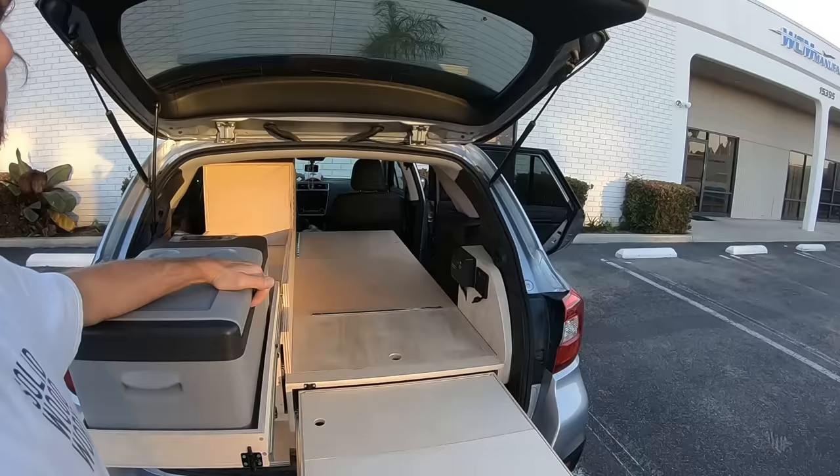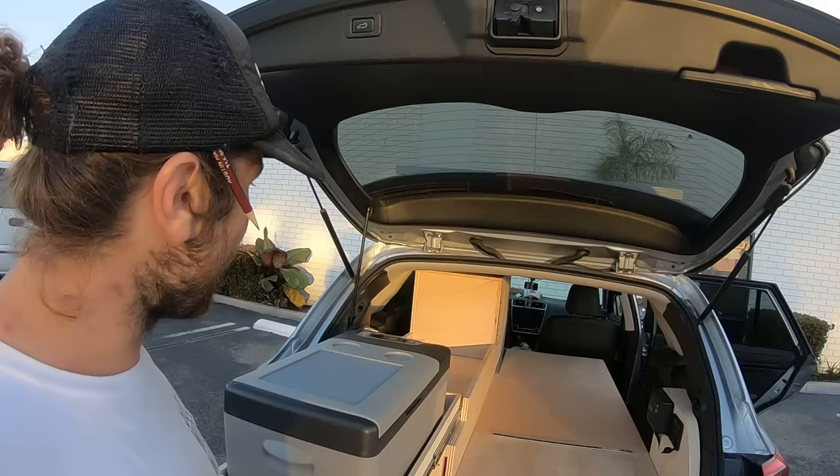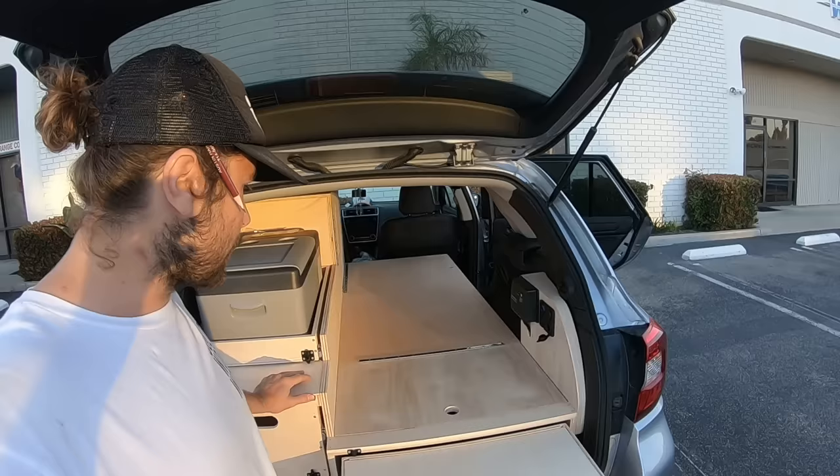It slides back in. We made sure everything slides out so you can access it a lot easier. Both of us are not very tall, so this is a lot easier — you don't have to get back there, it's right at your hands. We tried to make everything as accessible as possible.